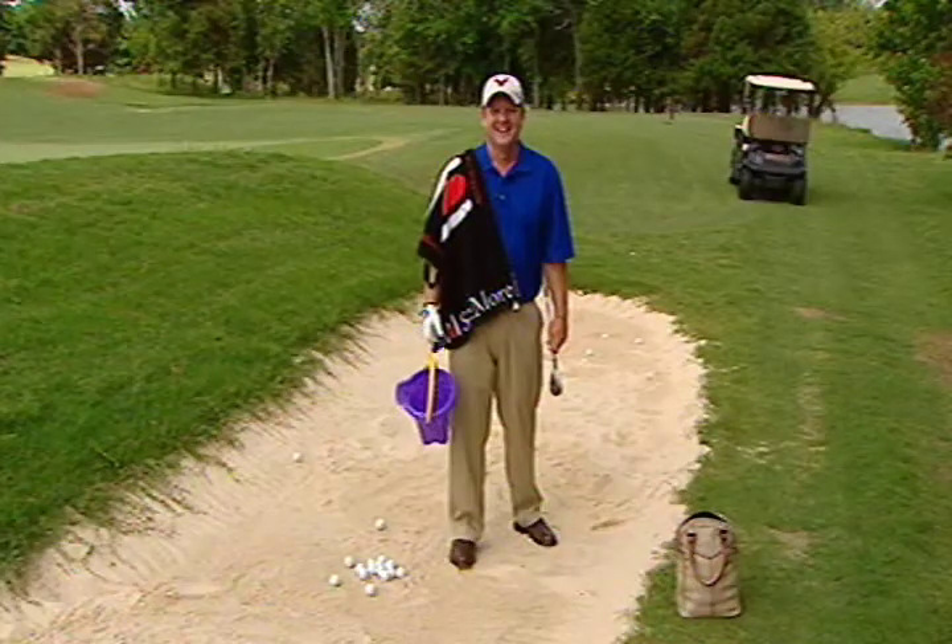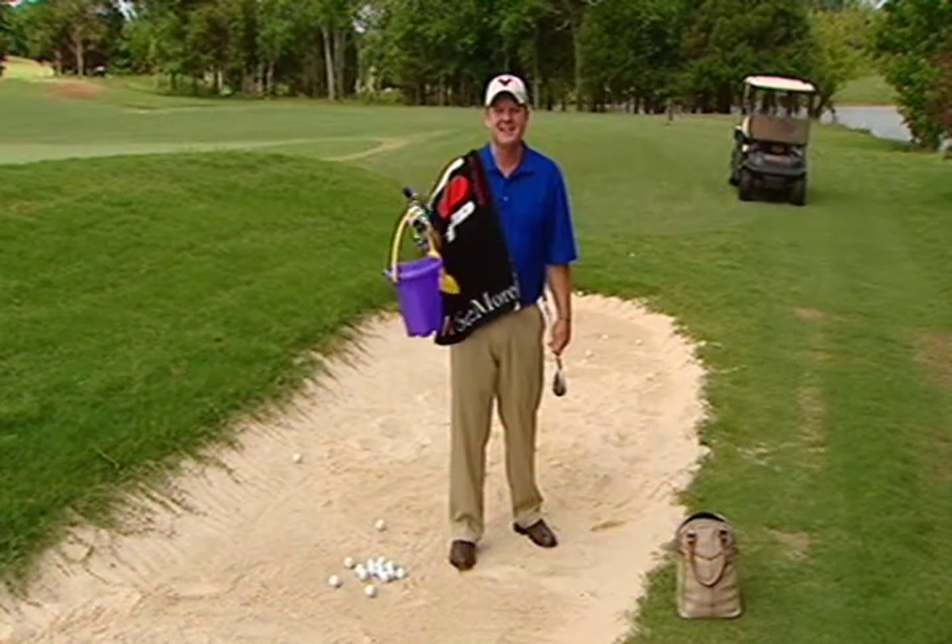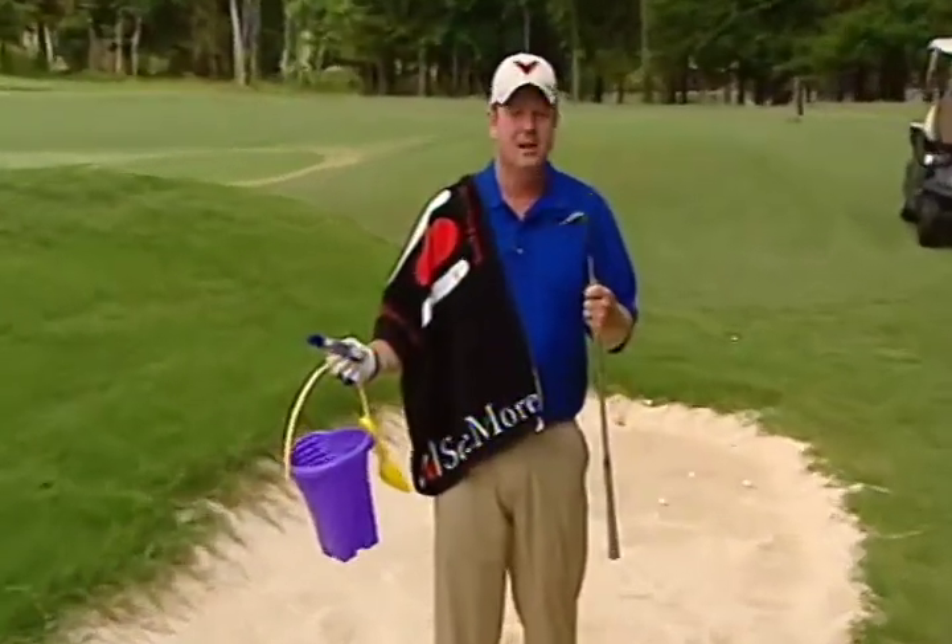Follow these tips and your slice is as good as gone. I'm Virgil Herring, PGA Teaching Professional, and thank you for watching my Golf Channel Instructor Search video. I have my bucket, my sunblock, my towel, and my sand wedge — we're going to the beach and I'm going to show you how to make this scary place a fun place.